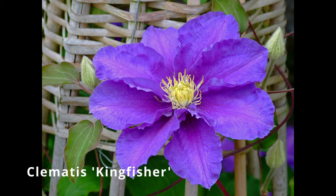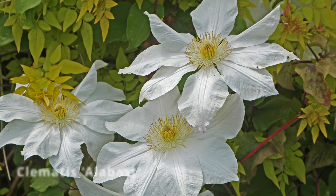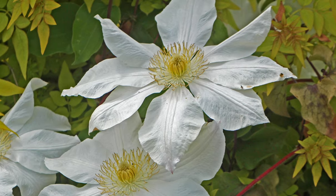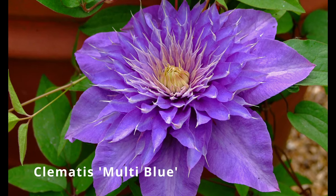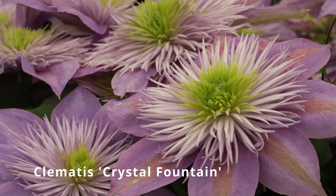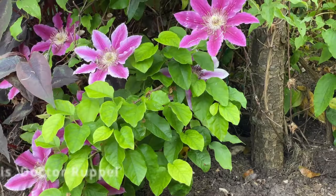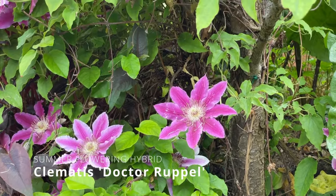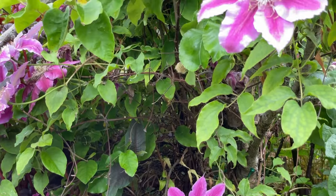So let's start with the large summer flowering hybrids like the deep blue Kingfisher, the beautiful pure white Alabast that I grow up one of my garden arches alongside a golden leaf jasmine called Fiona Sunrise, and the impressive double-flowered Multi-Blue or the unusual Crystal Fountain with a bold brush in its centre giving it an exotic feel. One of my favourite Clematis is Dr. Rupal, which I've planted at the base of a pear tree and trained up into the branches to layer on some extra colour through the summer.